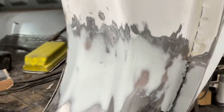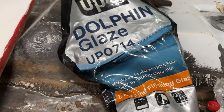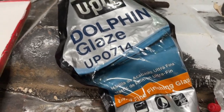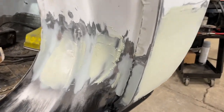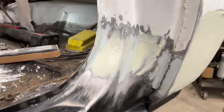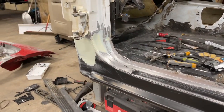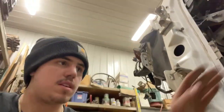I got all the Bondo sanded down. I didn't spread it perfectly so we got some tiny little holes all over. We're going to use this Dolphin Glaze — it's a finishing filler that gets it super smooth and self-levels. We got the glazing putty spread on there and we're going to sand it with 120 to get everything smooth. That'll be it for today's video — tune in next time when we'll probably be painting this thing. See you guys later.